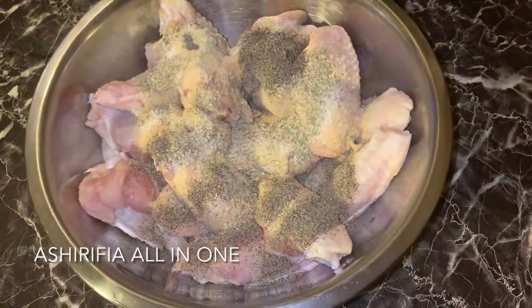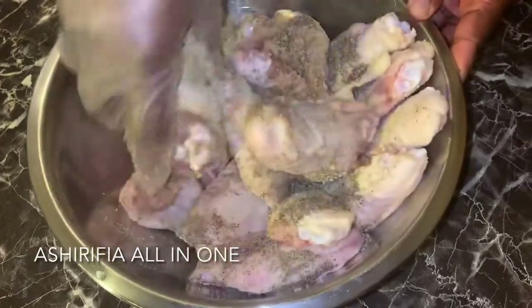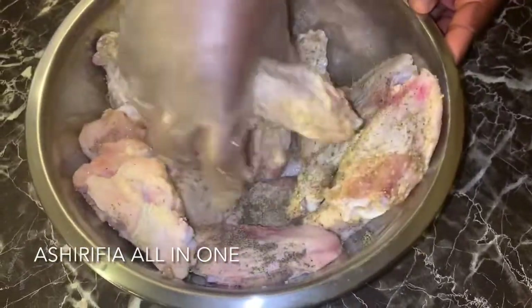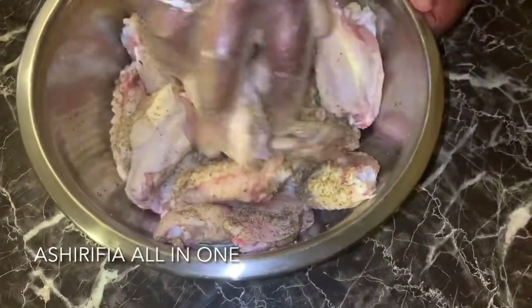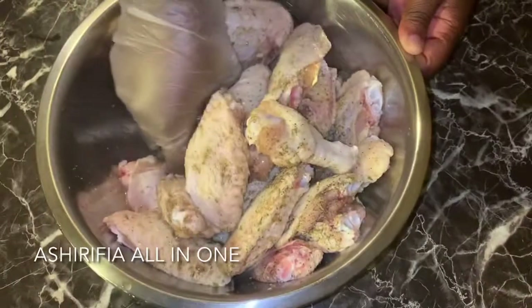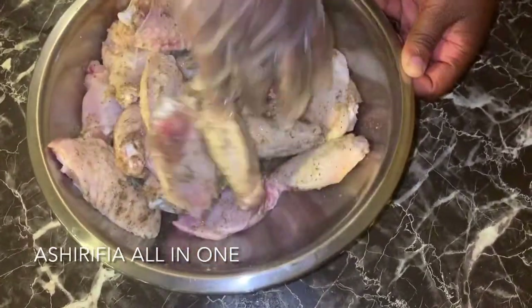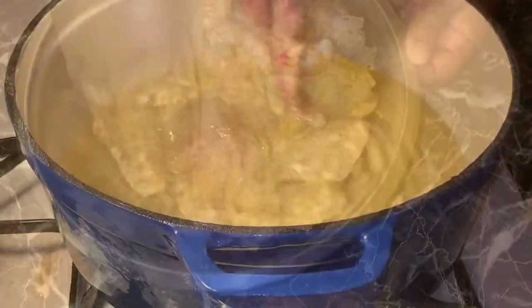I'm going to start off by seasoning my chicken. We are not breading this chicken — buffalo wings deserve to be eaten skin to sauce, no breading in between. We are just going to season our chicken and set it down for a good 30 minutes. You don't have to do that if you don't want to, because the sauce is going to give it enough flavor. After my chicken is well mixed in with the seasoning, I am going to go ahead and start frying my chicken.